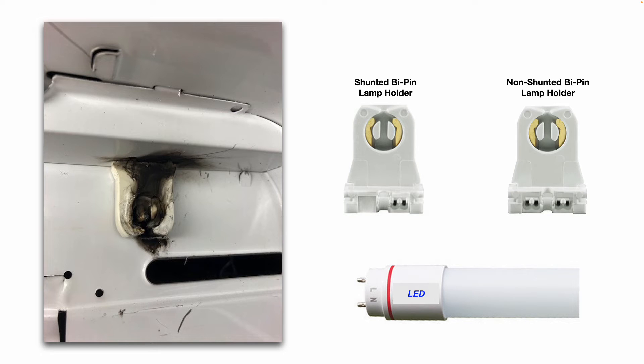On these lamp holders, some of them are short and some of them are taller, so just make sure you get the proper size.